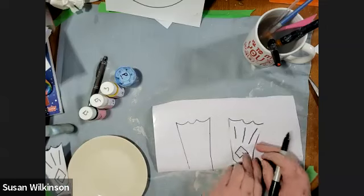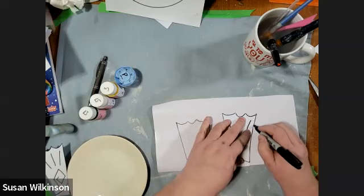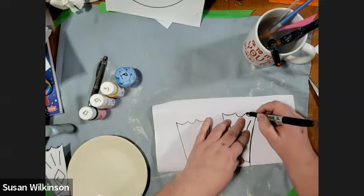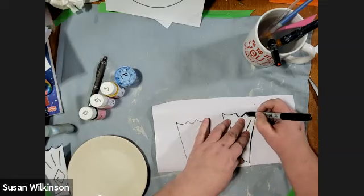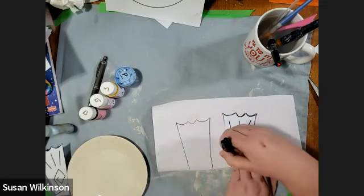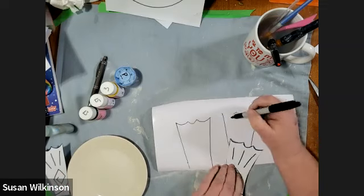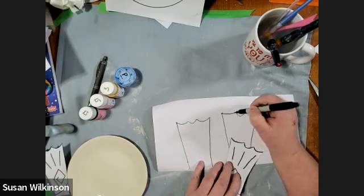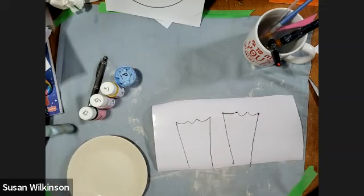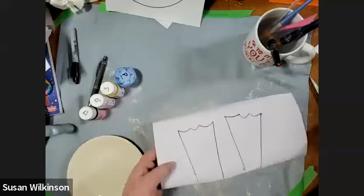You don't have to worry about the inside parts. Then I'm going to trace the other flipper — all the way up. That one didn't trace perfectly. I don't know why I told you to do it the other way because you really don't need to. Now you're going to cut these out of your sticker paper.